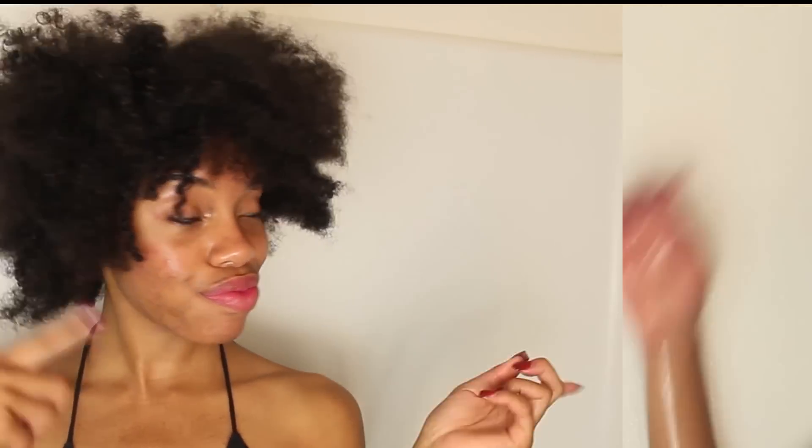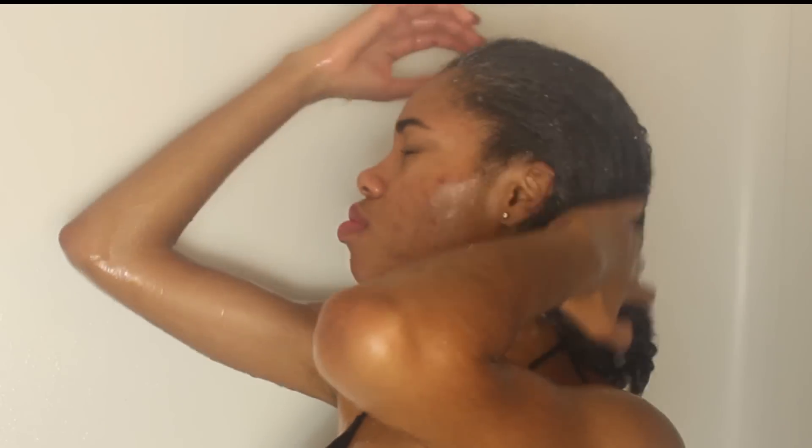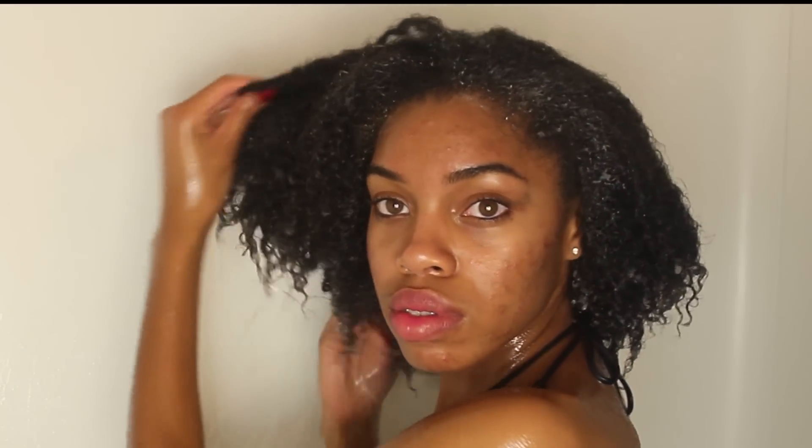I'm starting off with a mess on top of my hair. My hair is dry and this is a big no-no, so we are going to get this hair looking right. I am starting off with drenching my hair in water. This is to get all of the product out of my hair and really just get my hair saturated and coated, making sure my hair is completely wet.